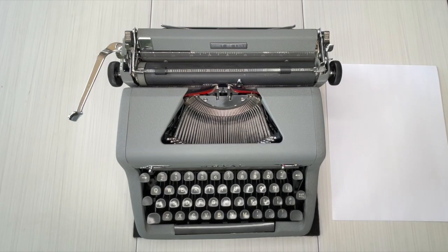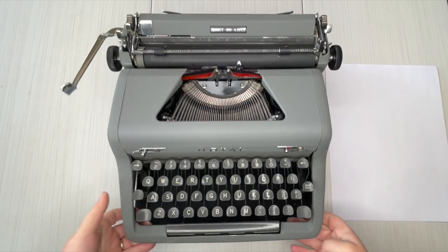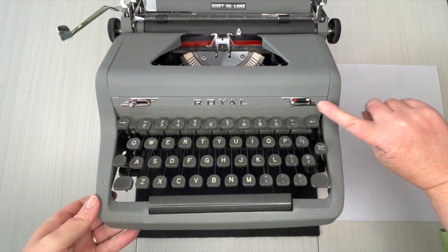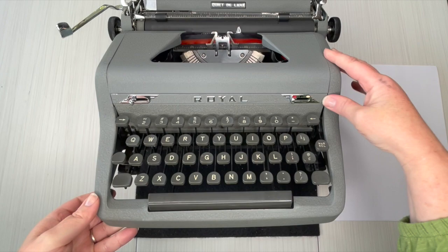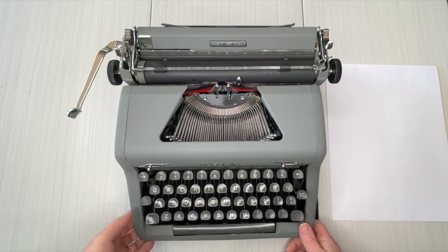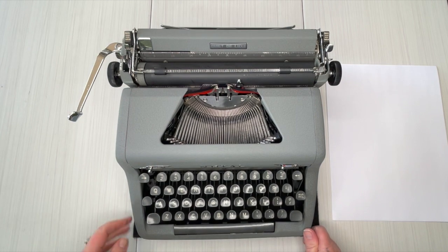Okay everybody, this is Laura with Jot and Tittle Tape Raiders. It's a wonderful spring day and I've got a 1950 Royal Quiet Deluxe for you. This is like a light gray crinkle paint and it's got the cool chrome designs here on the front — the wings. So let's jump right into this.